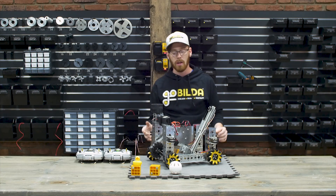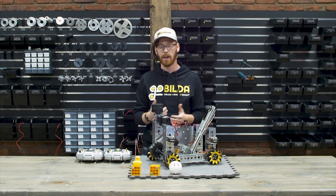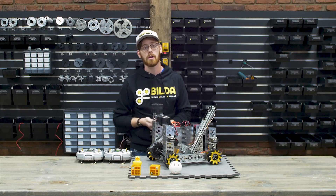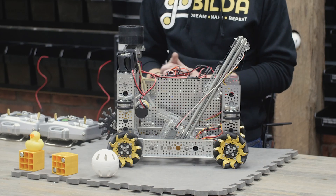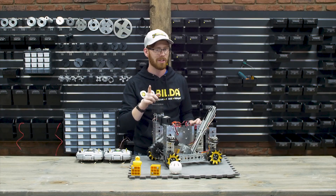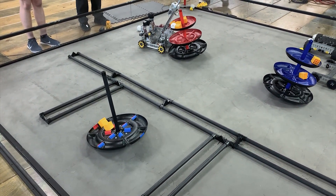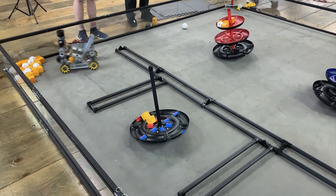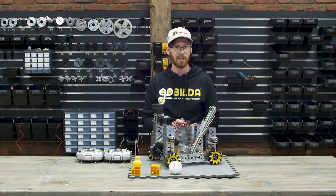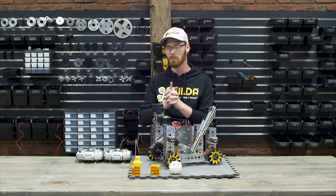We're pretty happy with how this robot ended up. If you have any questions about it or about the rest of the goBUILDA product line, feel free to shoot us an email at tech@gobuilda.com or give us a call during business hours. We also ran a couple of two-minute driver-controlled teleop matches with this robot and uploaded our favorite one to YouTube — it should be in the robot in three days playlist. Let us know what you think in the comments, have a great season, and remember to apply for your sponsorships.